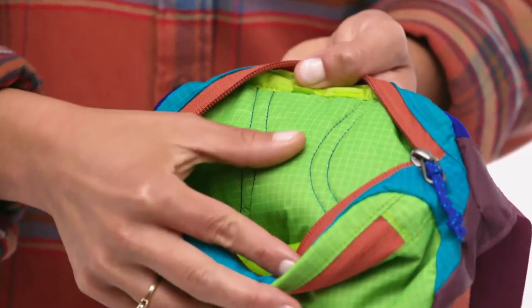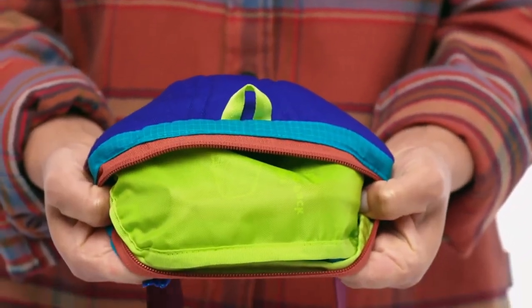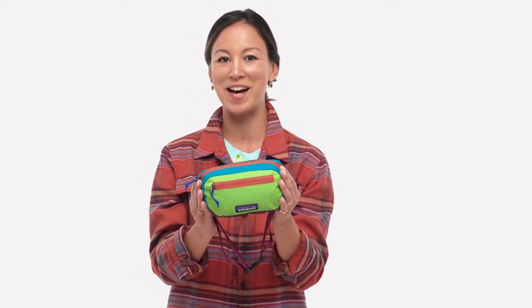Its recycled polyester lining is coated with polyurethane and a durable water repellent finish. If you're headed out for a quick hike or a run on the beach, take what you need in our Ultralight Black Hole Mini Hip Pack.